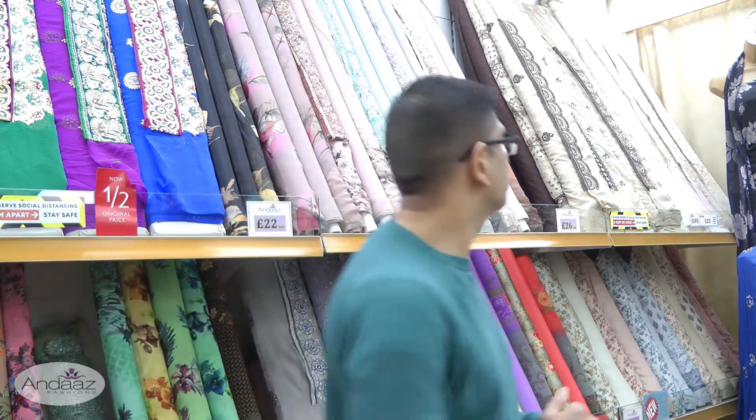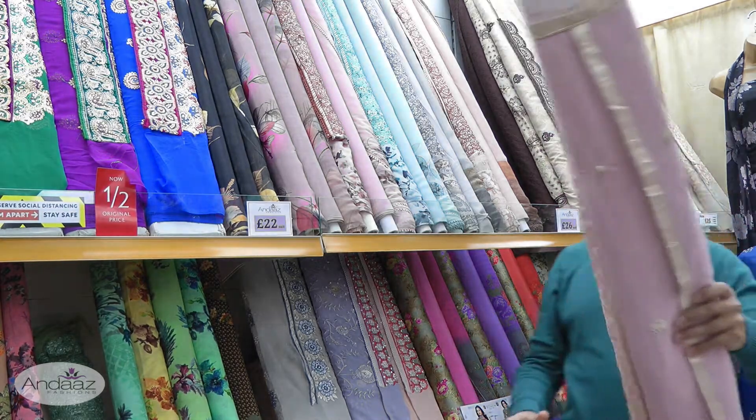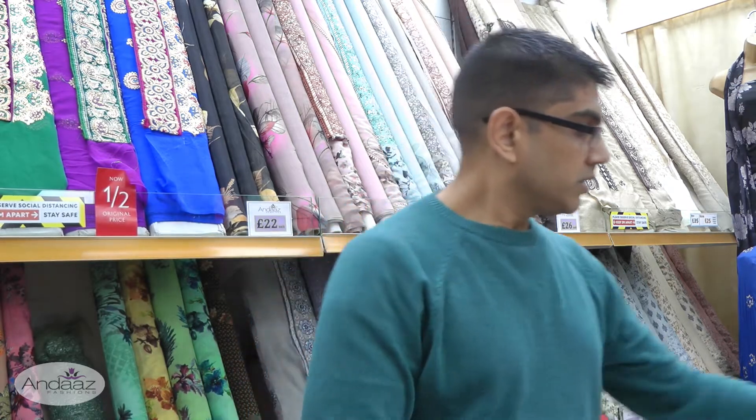We're going to start off with some chiffon suits. The trend continues — these are lovely coloured and designed spring fabrics. These are four-piece suits, consisting of kameez, shalwar, dupatta and lining.